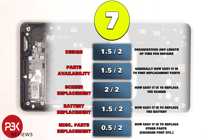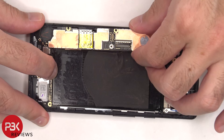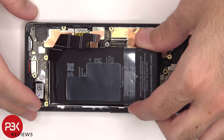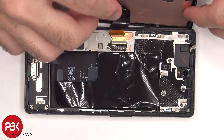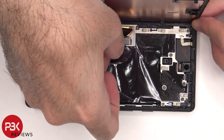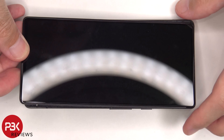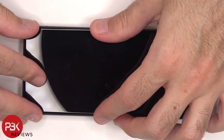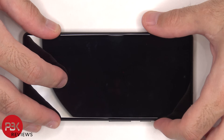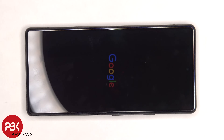For the repairability score, I give this phone a 7 out of 10. Now it's time to put the phone back together. Once everything is back in place, reapply the screen, power on the phone, and you're done. I hope you enjoyed this video, and I'll see you in the next one.